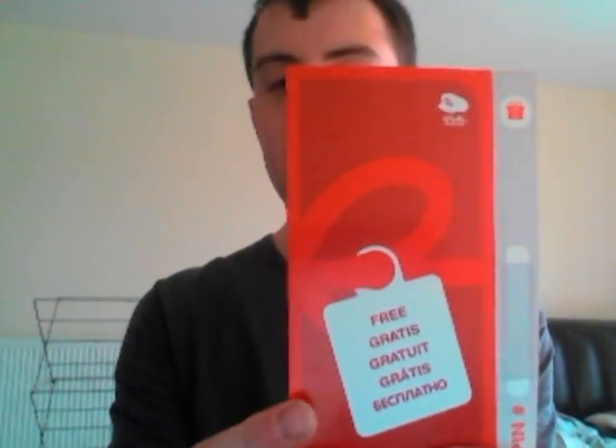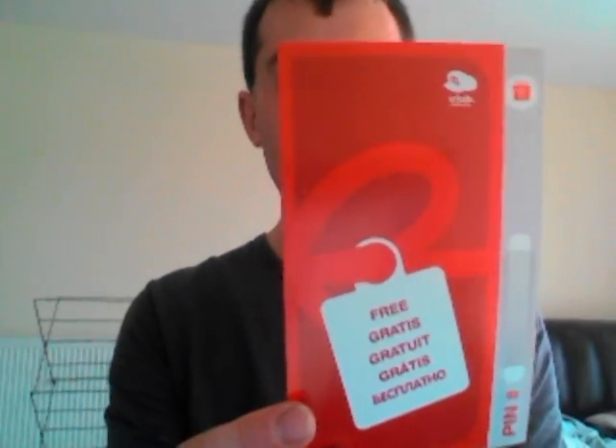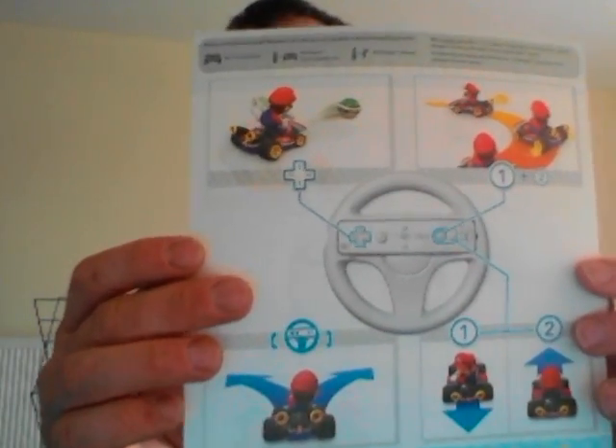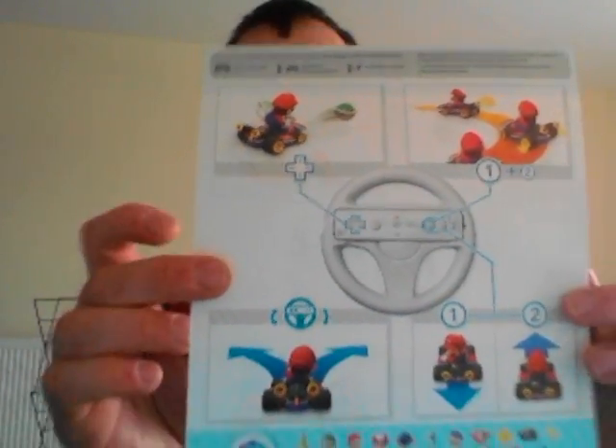This is your important information — if you have any problems with the game, stuff like that. This is obviously a little leaflet to get your Nintendo Club account set up if you haven't already done so. And on this little sheet it gives you a quick guide to how to play the game — the controls for the game pad, and the controls for the Wii controller and the steering wheel. It just gives you the different options to play, which is pretty awesome.